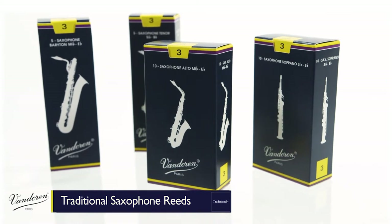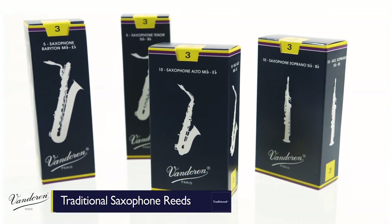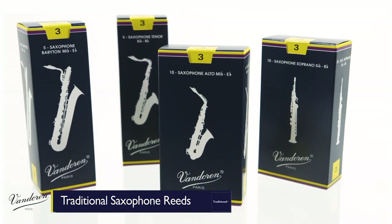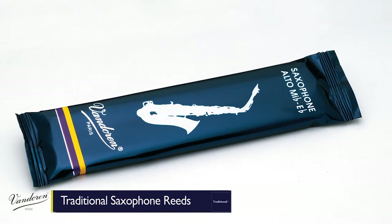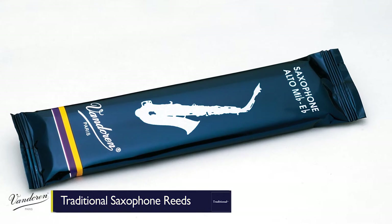Traditional reeds are available for all saxophones in a variety of strengths, and like all Van Doren reeds, each reed comes sealed in its own protective flow pack, which makes sure that no matter when or where you open it, it comes out factory fresh.